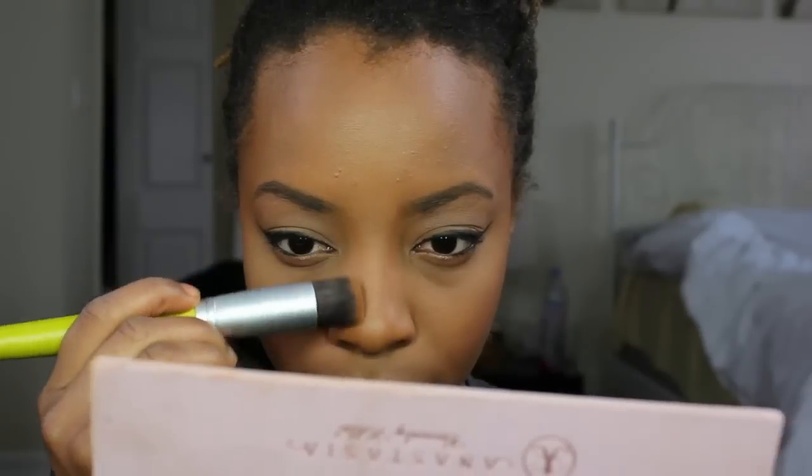Using the brush that I blended my bronzer with, I'm just going to go down my nose and slightly contour it just a little bit with that bronzer, and then blend it out with my Beauty Blender.